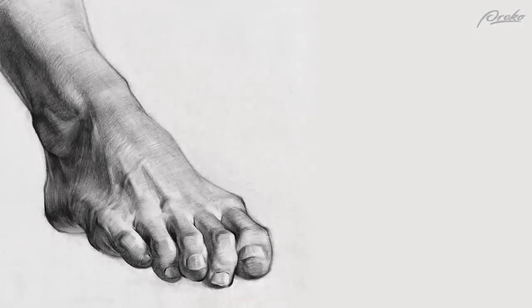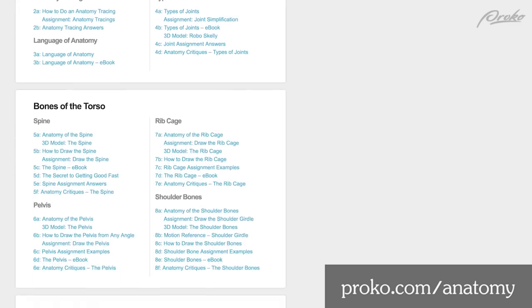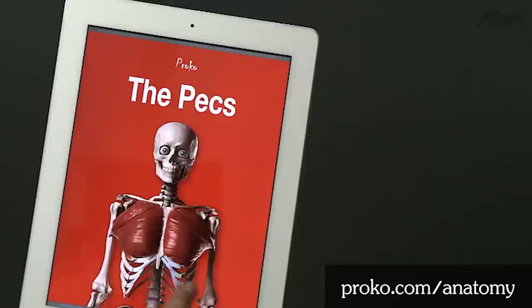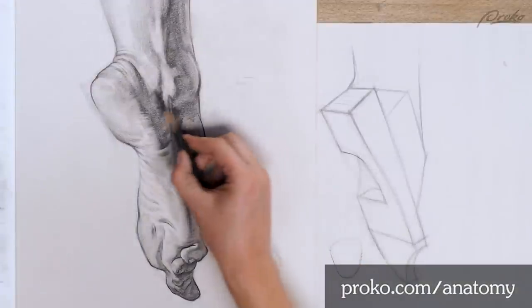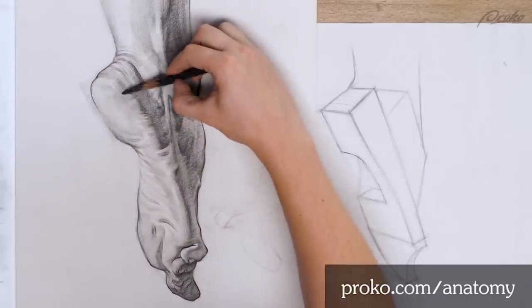Now the last thing we've got is critiques for the foot. The ebook is going to come out — leg physique variations — and then we're done. Well, there's also the final drawing of Yoni — that will be a thing too, it's gonna be cool. If you enjoyed this lesson, you're gonna love the premium anatomy course. To get all 350 of my anatomy lessons including 3D models, ebooks, demonstrations and critique videos, head over to proko.com/anatomy. Alright, thanks for watching, I'll see you in the premium course.